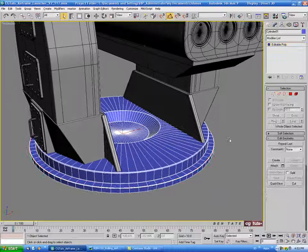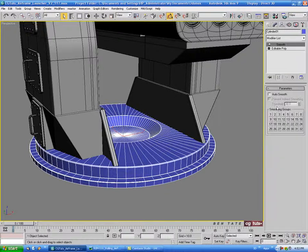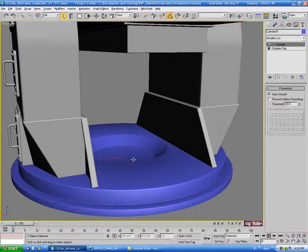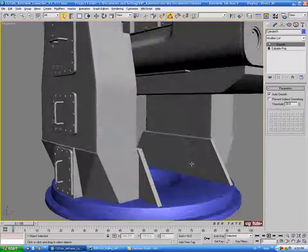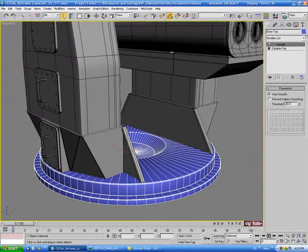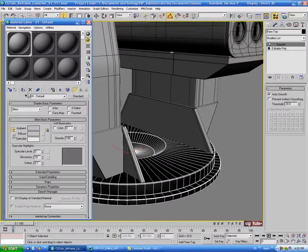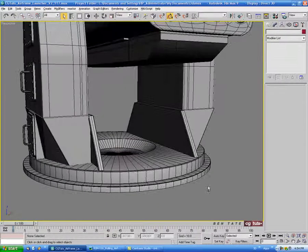We'll get out of edge and put a smooth modifier on this, then hit auto smooth. I think that's enough detail for that piece. So we'll just name it — let's call it base top. Let's put the black color and gray shader on there.